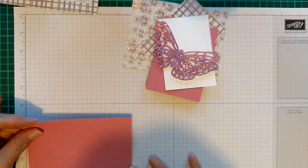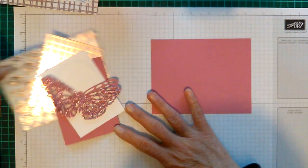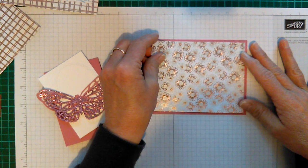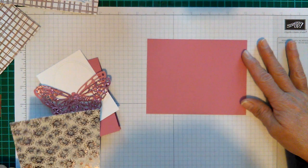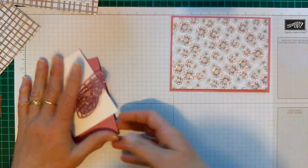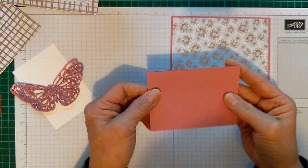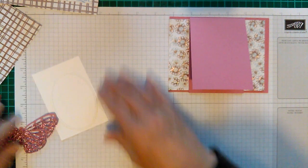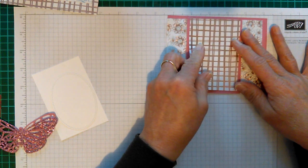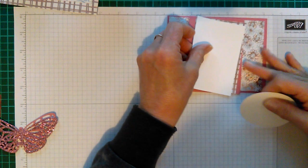I've already pre-cut all my papers. This piece here is five and a half by four and a quarter. Then this piece is a quarter of an inch smaller — five and a quarter by four. I also have a piece that's three and a quarter by eight and a half, which I've folded in half to make the little piece that'll sit on there.